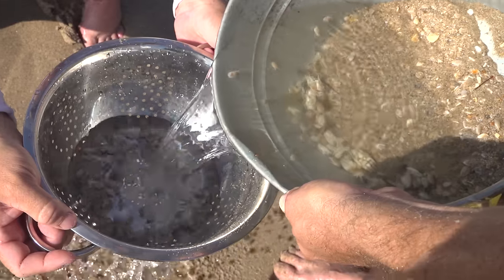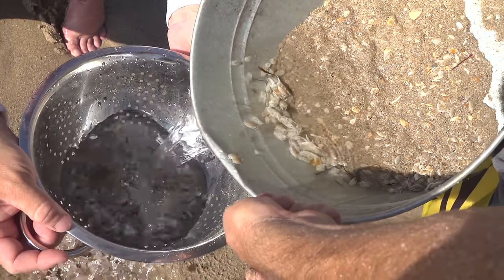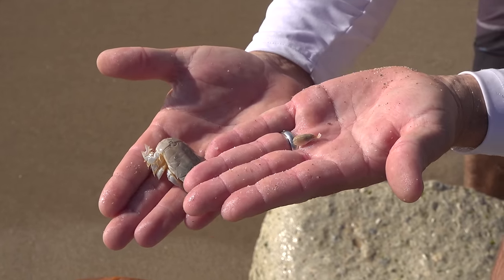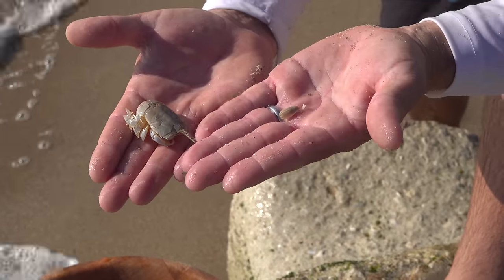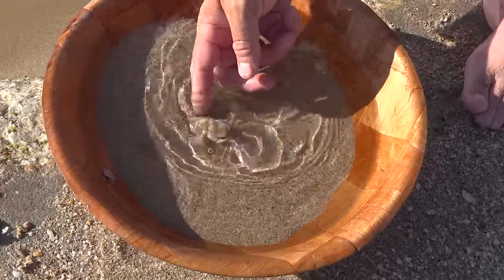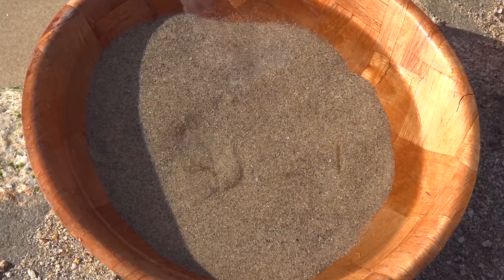Soft ones come right to the top. They still have a lot in there. I have no idea what that is — it's got to be just a granddaddy of all granddaddy mole crabs. That's what we're after. That's a soft shell mole crab. Watch what they do — just like a mole, he buries right down in there.